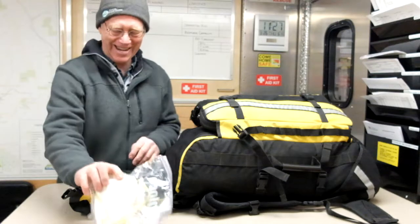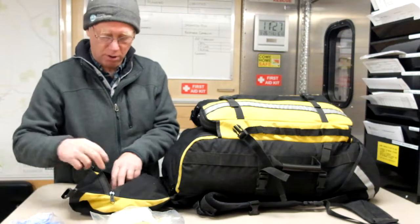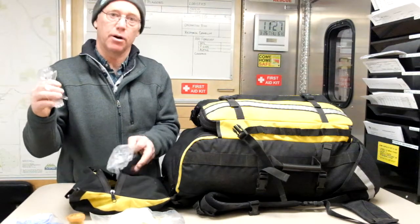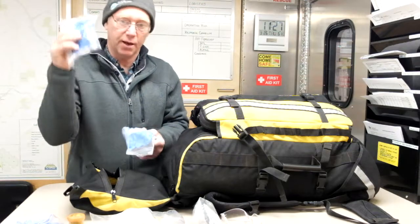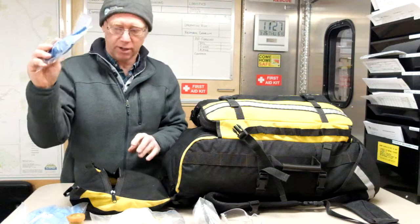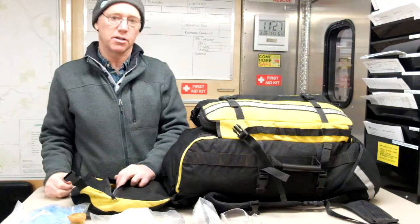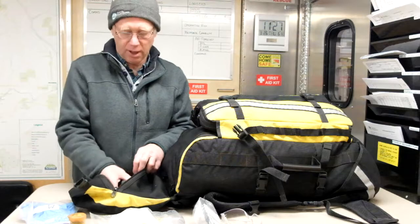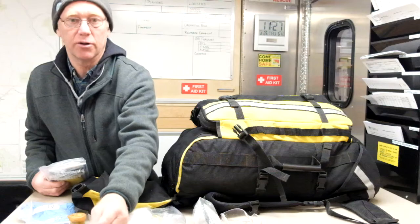We have some N95 masks, exam gloves both small and large, some ear plugs, and a couple pairs of eye protection. We also have some heavy gloves, which are meant for cadaver work or work against abrasive type objects if the exam gloves aren't going to be strong enough. We also have a couple bottles of hand sanitizer in here as well.